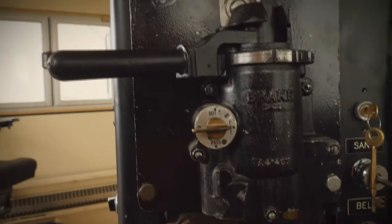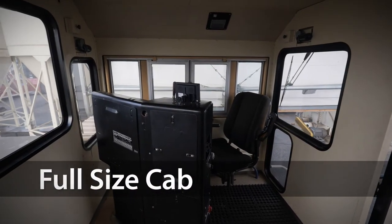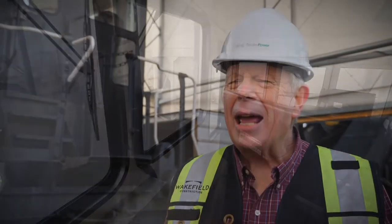The EMD control stand features standard gauges, load meter, throttle, and reverser. The air brake system is the very popular 26L Air with both independent and automatic braking. The cab is spacious with two ergonomically adjusted seats and large windows on all four sides, providing excellent lines of sight for safe operation.